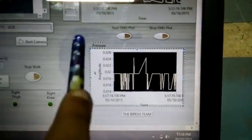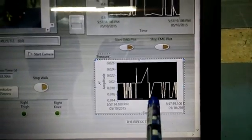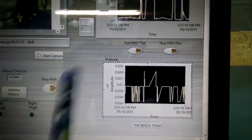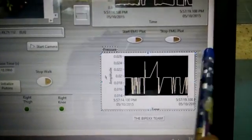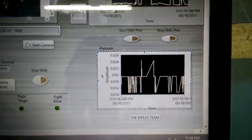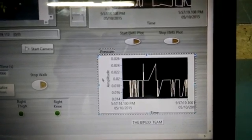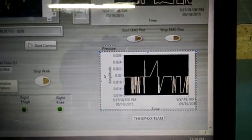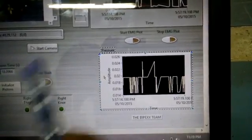Finally, this is the pressure waveform chart. Since we use air pressure in our biped exoskeleton for movement, we need to track the air pressure inside the exoskeleton. The pressure sensor installed on our biped gives a voltage difference according to pressure increase — as pressure increases, the voltage difference increases linearly. When the VI is started, we get a voltage plot corresponding to the pressure increase.